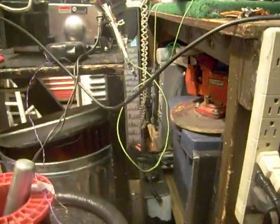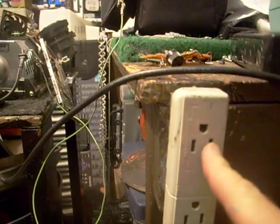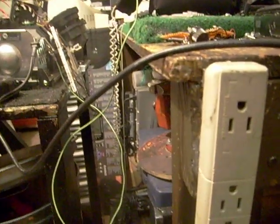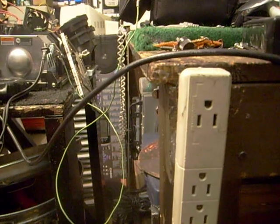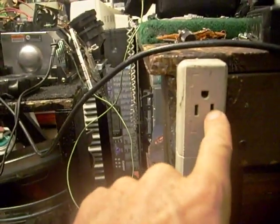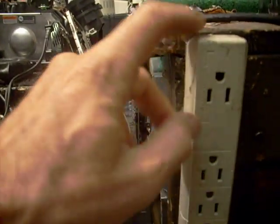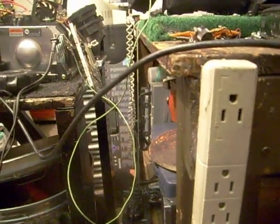A lot of times on old electronic equipment you'd run into a problem where one of the slots on the outlet was actually hooked to the chassis of the equipment you were working on. It wasn't uncommon in the old days for a refrigerator to be hooked to one side of the outlet, so if you touched a water pipe or another appliance — say your stove and then your refrigerator — because one is hooked to one side of the plug and one to the other, you're going to get shocked.